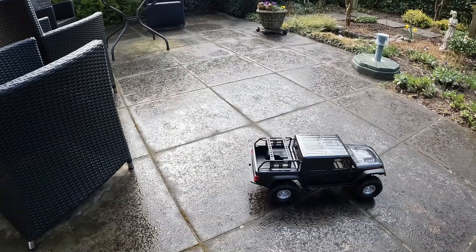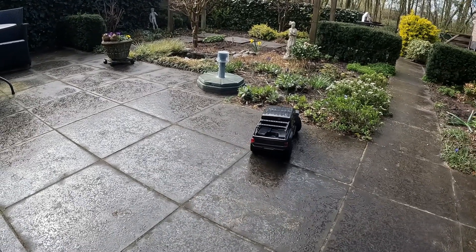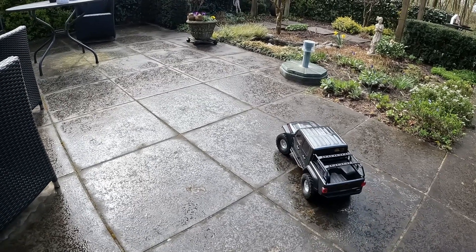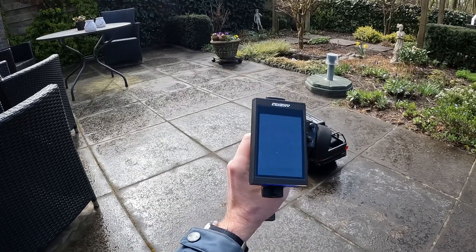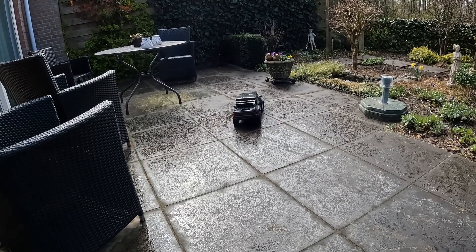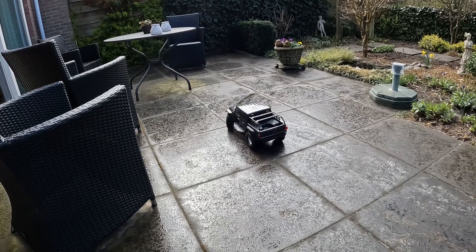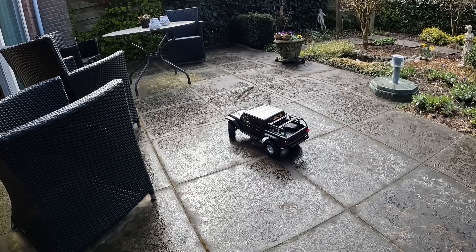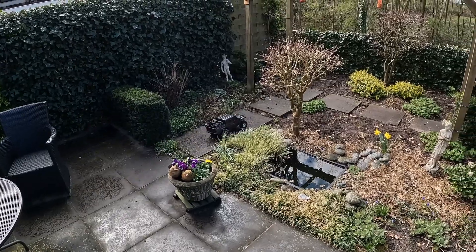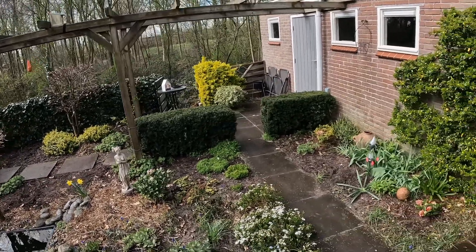Alright, we're in between showers here in the Netherlands — as you can probably tell, everything is wet. Let's give the car a little test run. As I saw on the bench, the precision is a lot better than stock — probably due to both the new ESC and this radio together. But especially driving in reverse is so much better now.